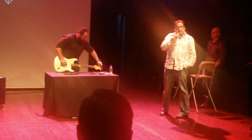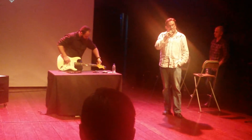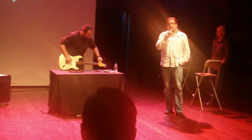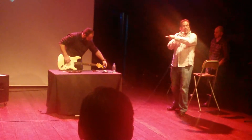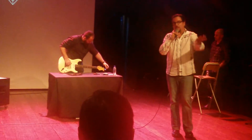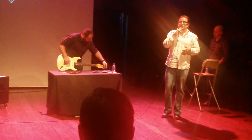This guitar that Paul's putting together is available if somebody wants to buy it tonight. And if you buy it tonight, you get a picture of Paul and the guitar, and he'll sign the back of the headstock. In fact, anything you buy tonight, Paul will sign — and I'll sign it too.